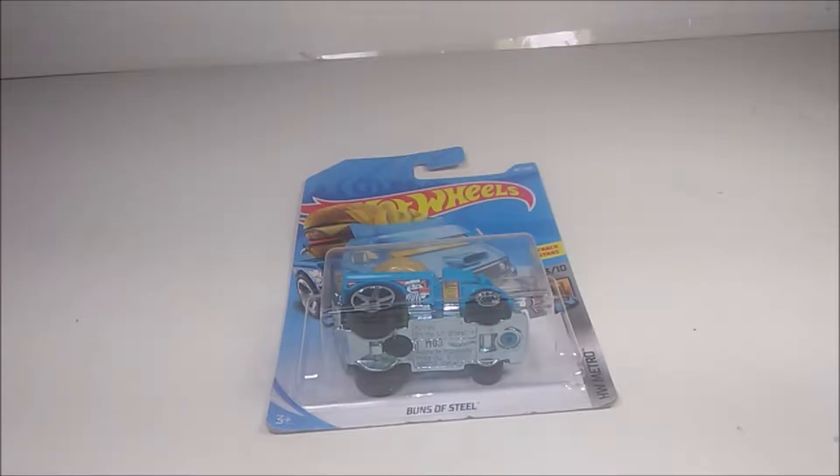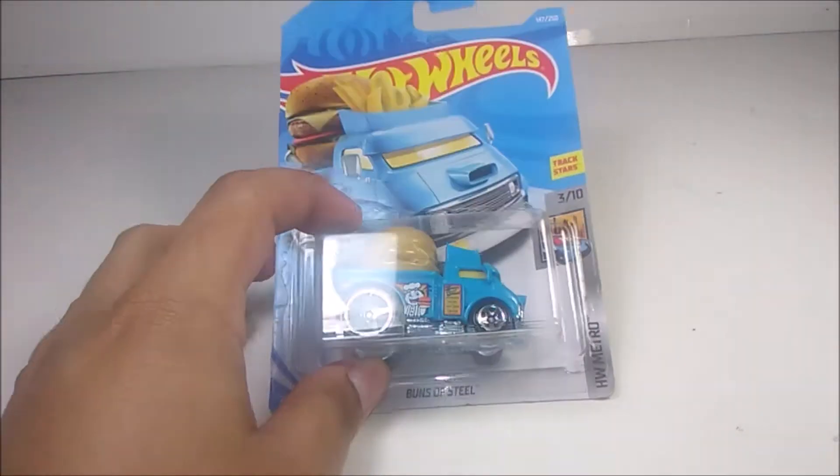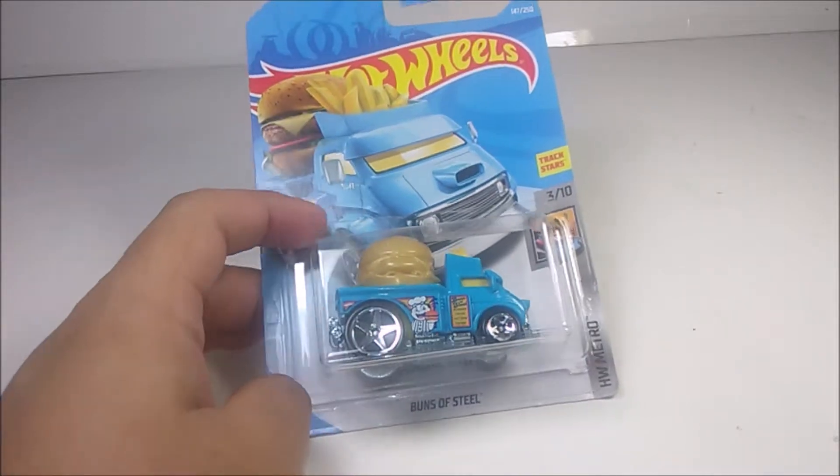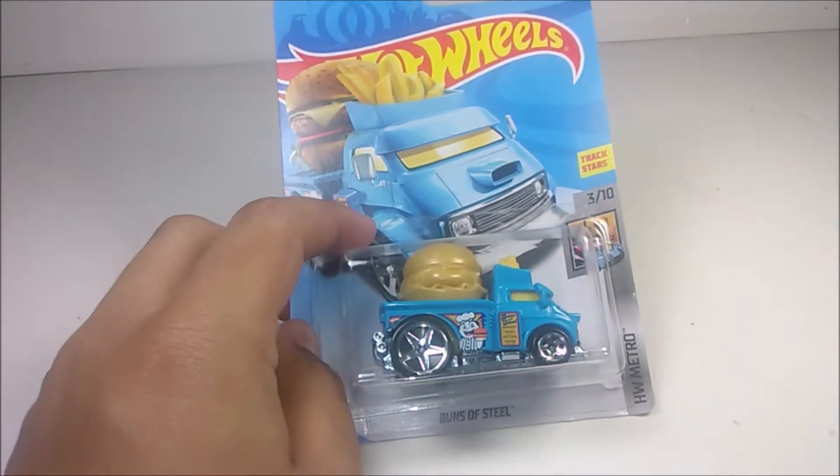Hey guys, what's up? So I have another 2019 Hot Wheels to review for you guys from the HW Metro series. This is number 3 out of 10, car number 147. This is the Buns of Steel.